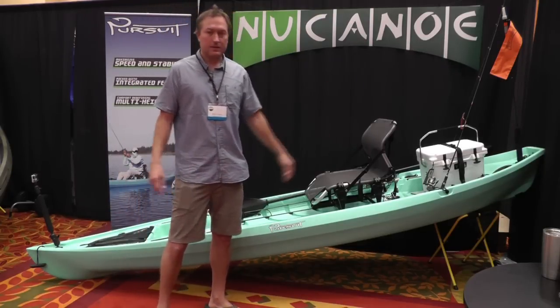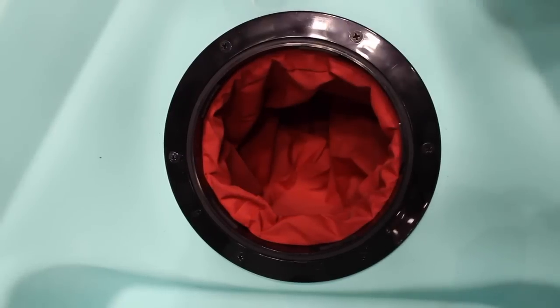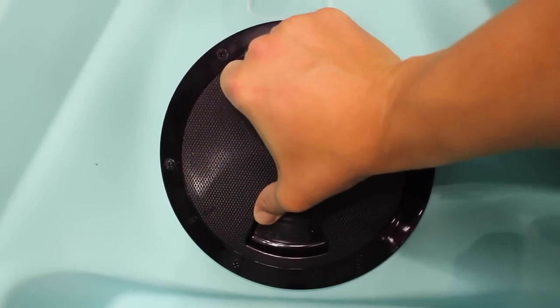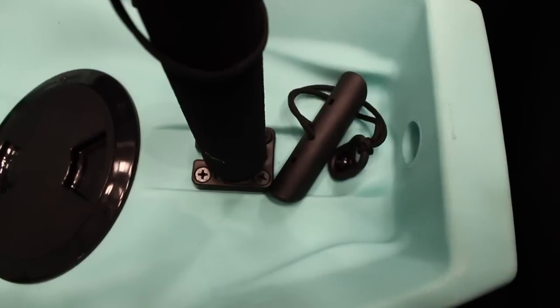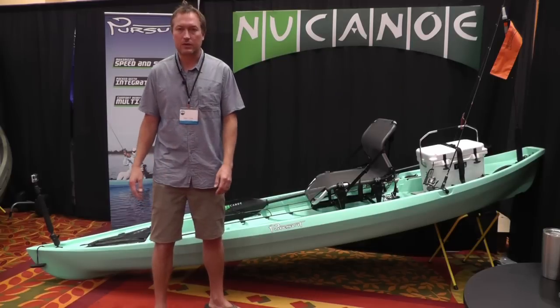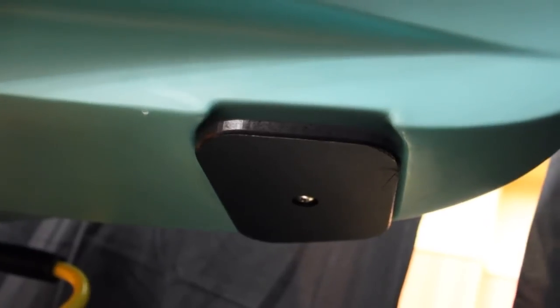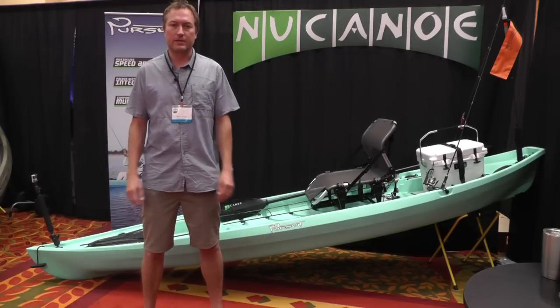Then we have the deck plate in the back, which gives you one more place to store your gear, plus access if you want to install extra hardware or run wiring for electronics. At the very back of the boat there's the signature New Canoe square transom so you can put your motor on there, and also a hole so your transport cart will work. Underneath the boat we have a removable drag plate, so if you get stuck and have to drag your boat across gravel or concrete, the wear will be on that removable plate — and if it ever wears thin or gets torn up you can replace it quickly and easily.